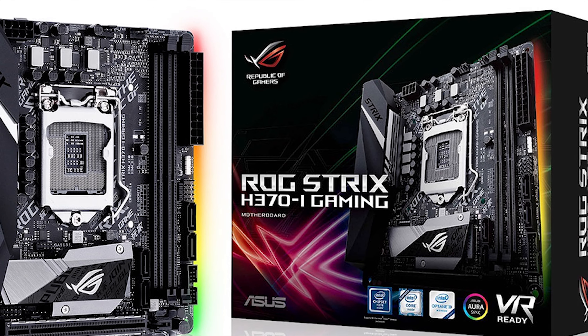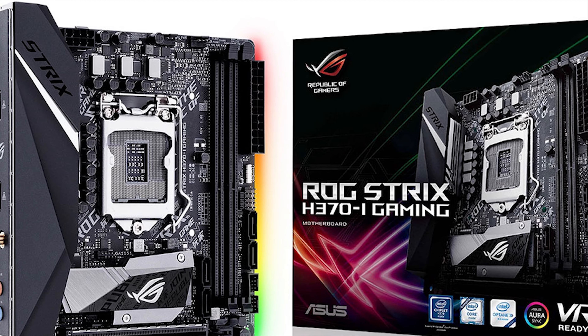As for Intel, you have 3 options: the H370, B360, or H310. If you want a top-end motherboard with all the bells and whistles but just don't care to overclock, then H370 is what you're looking for. If you don't really care about all the new features and just want a solid, reliable motherboard, then B360 is probably for you. As for the H310 series, the same thing goes as the A320 series from AMD — unless you are on a very tight budget, I recommend that you jump onto the B360.